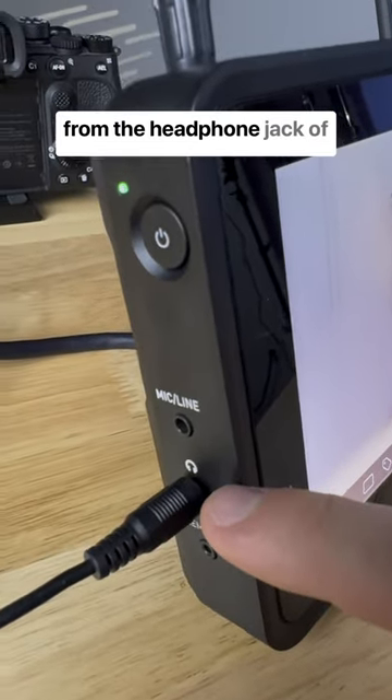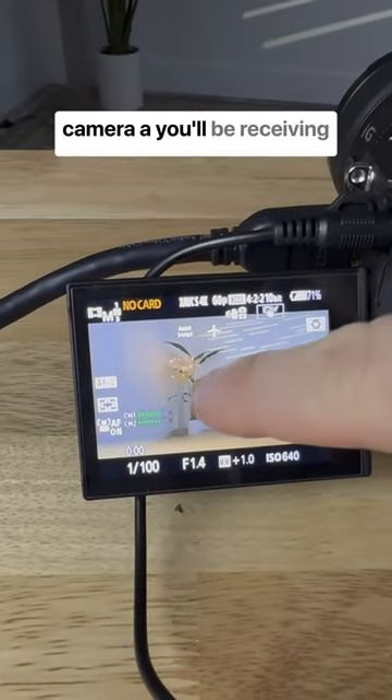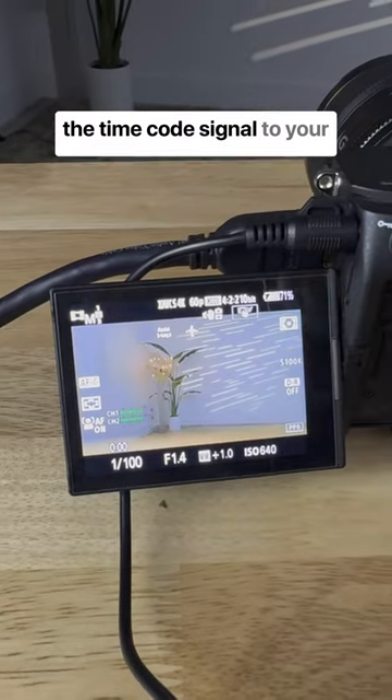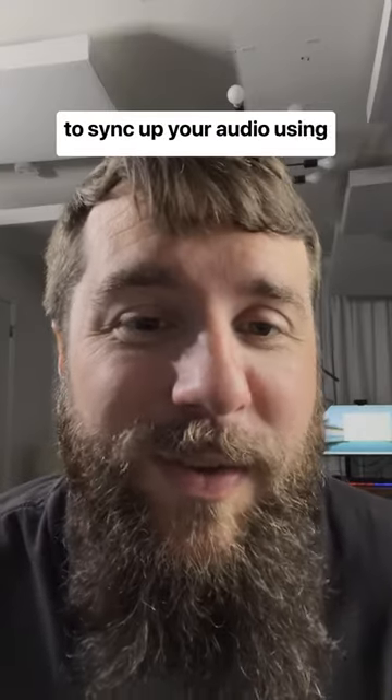Lastly, run an auxiliary cable from the headphone jack of the Shogun into the microphone jack of your camera, and you will be receiving the timecode signal to your camera so you can sync everything up. And that's how you use timecode to sync up your audio using an Atomos Shogun.